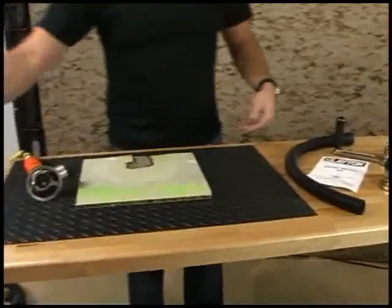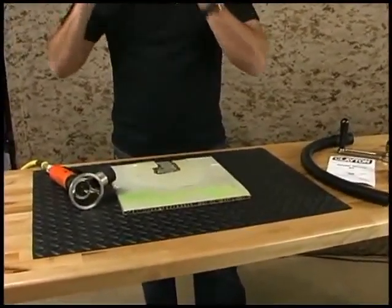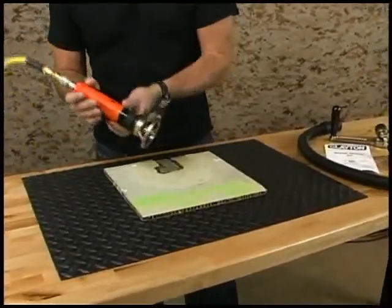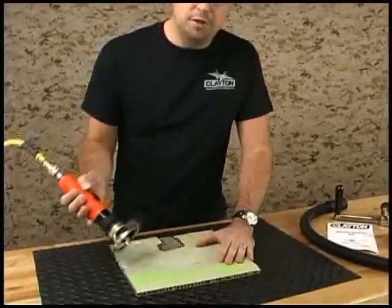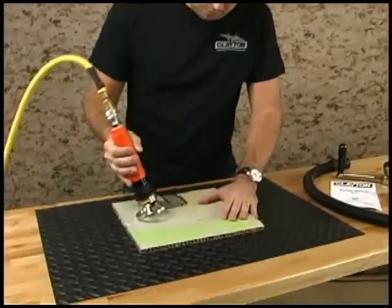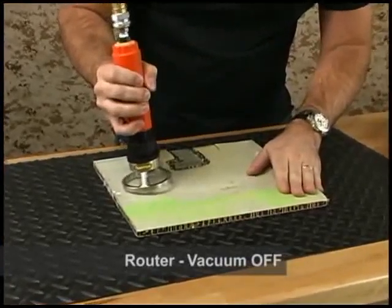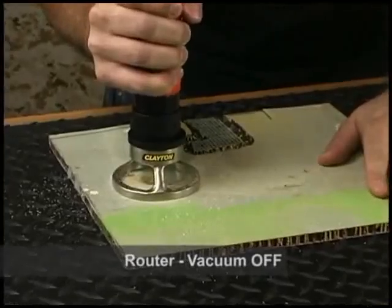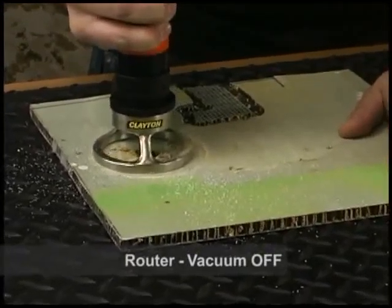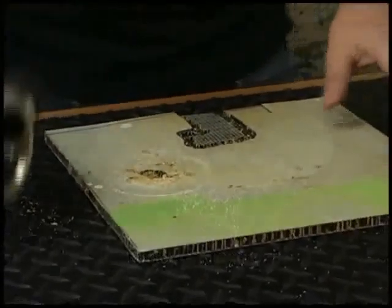For today's demonstration, we're going to be working on a piece of honeycomb. To show you just how much dust can really be created in a situation like this, we'll run the tool with no vacuum first. And that makes quite a mess.